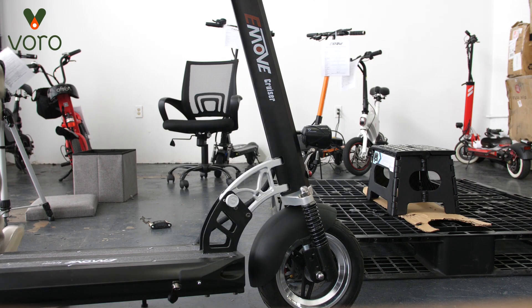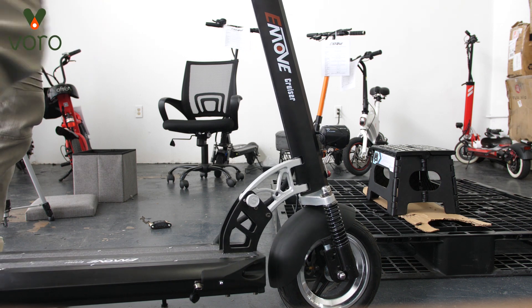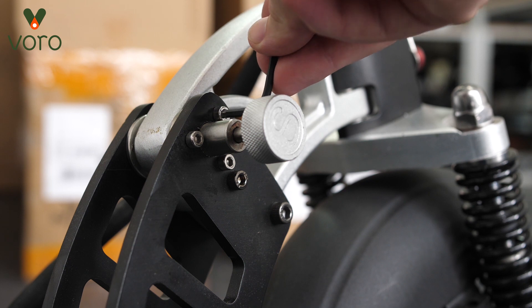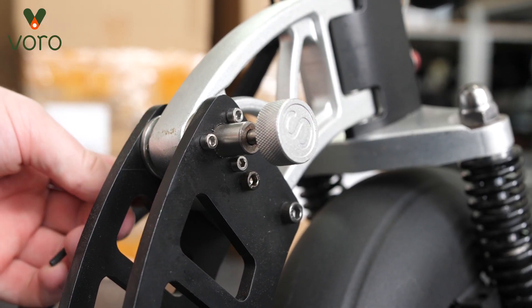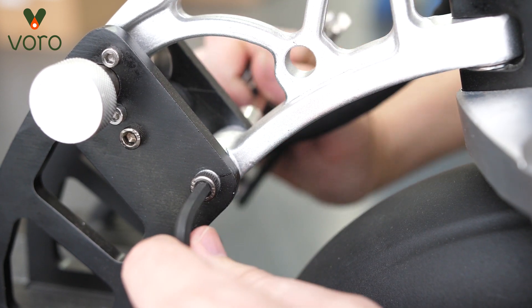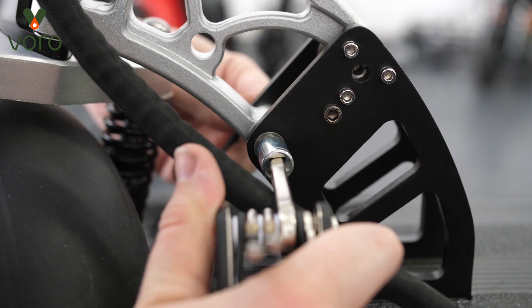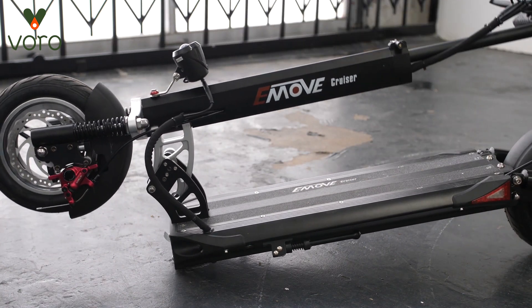Now let's talk about what to do about a wobbly stem. This is probably the most annoying issue to have but luckily it's a pretty easy fix. Go down to the folding mechanism right at the hinge and you're going to notice six little screws — just tighten these with an allen wrench. Then you're going to want to tighten the larger bolt at the bottom, using an allen wrench on one side and a 10 millimeter on the other and just crank it down. Don't crank these all down too hard because this is how your scooter folds, but we also don't want them to be wobbly while you're riding.